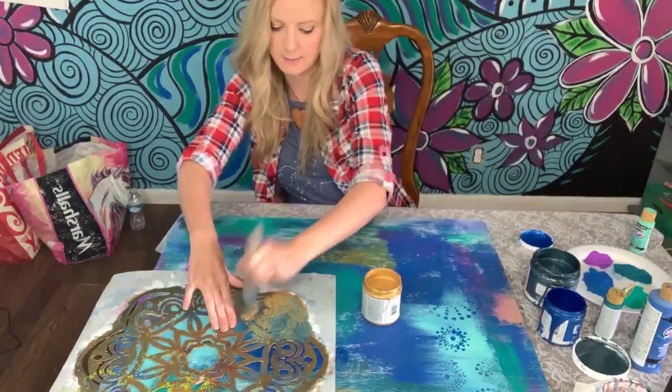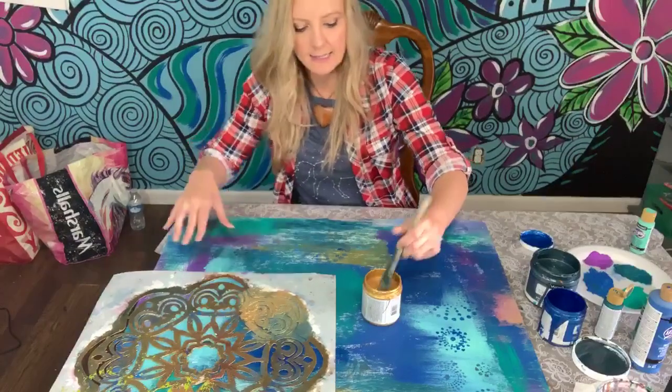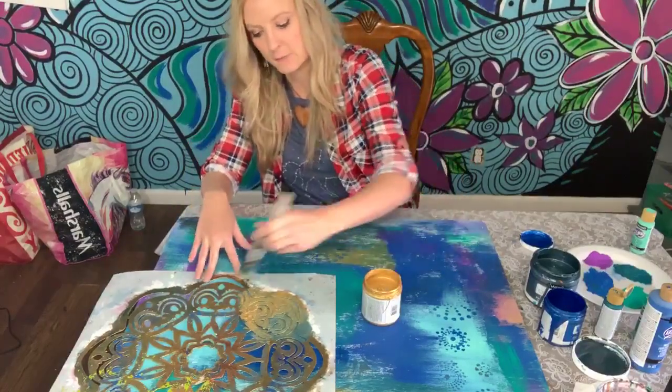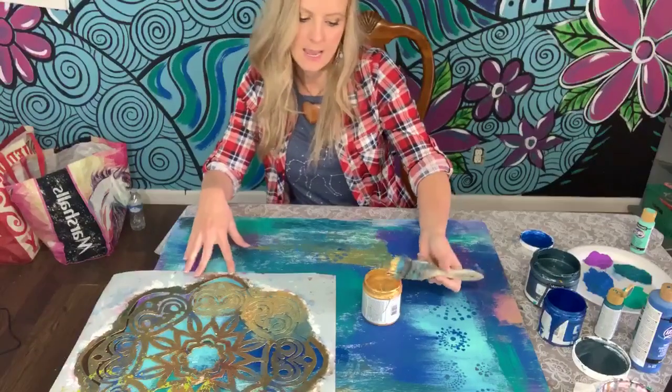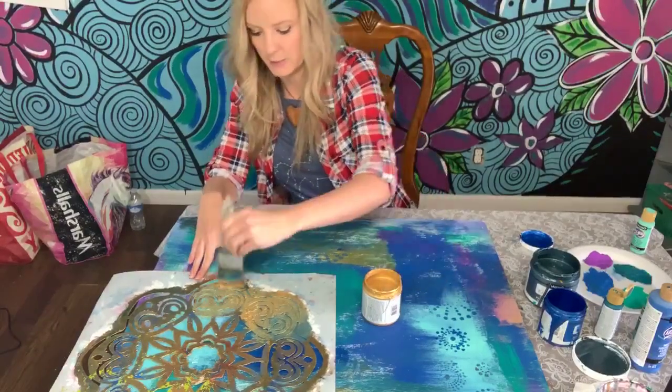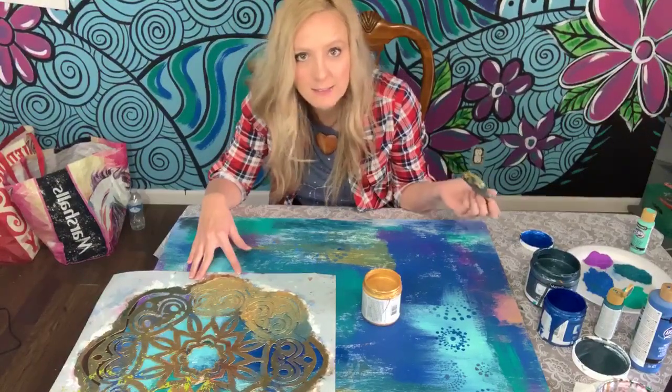I was painting them and took them to the school where I was an art teacher at the time. All the kids loved them — they went psycho over them. A light bulb went off and I thought, oh my gosh, I can probably sell these and make some money.